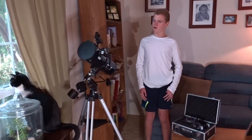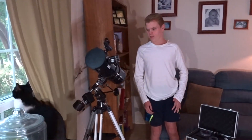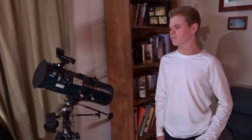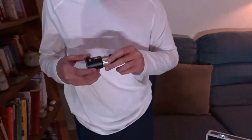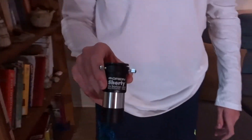Today we are doing a video review of the Orion StarBlast 4.5 EQ telescope. This is a telescope that has originally 30 magnification but can be bumped up to as much as 180 with the different eyepieces and such. This is a 2x Barlow lens — the Orion Shorty 2x Barlow lens.